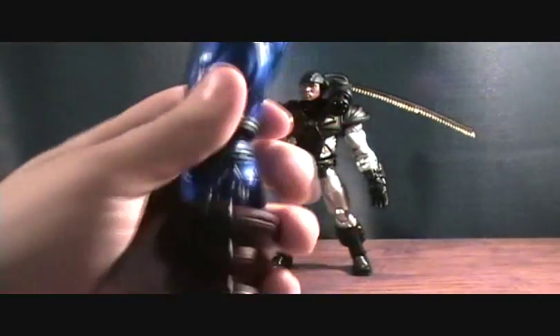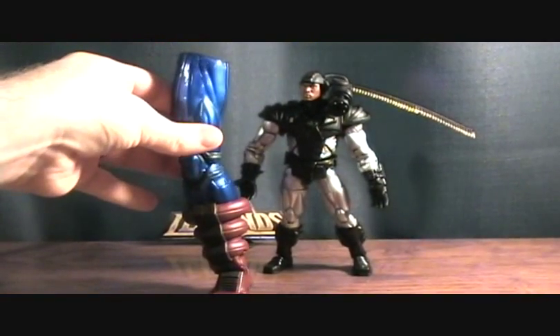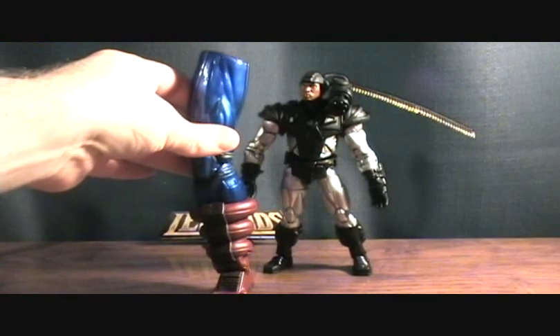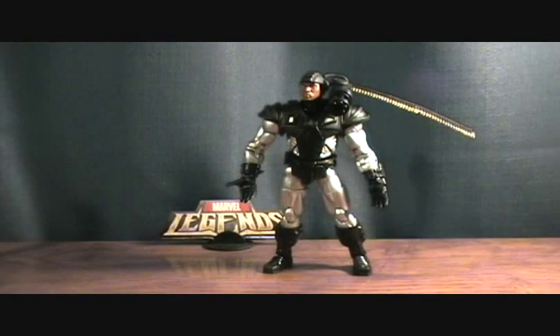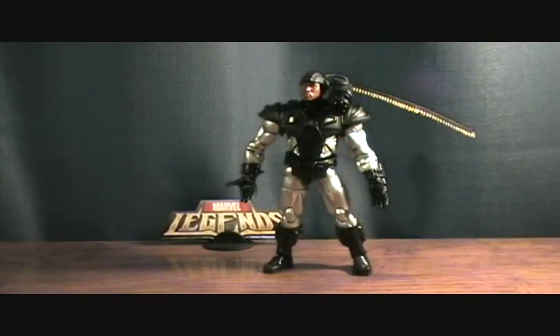War Machine, and of course the right leg to Galactus, which is pretty tall — just a little bit taller than War Machine. And of course he comes with a flight stand, which is pretty cool. And he comes with a ton of accessories, so let's go ahead and jump into accessories.